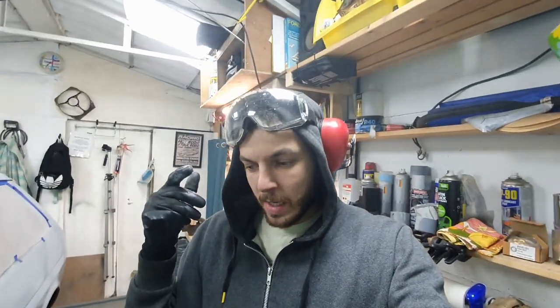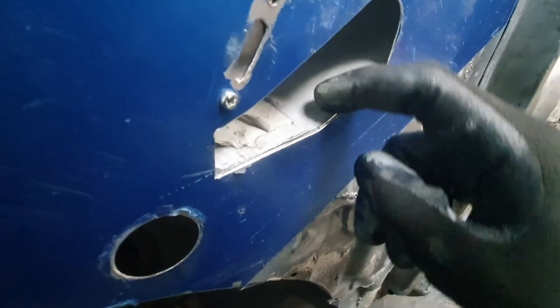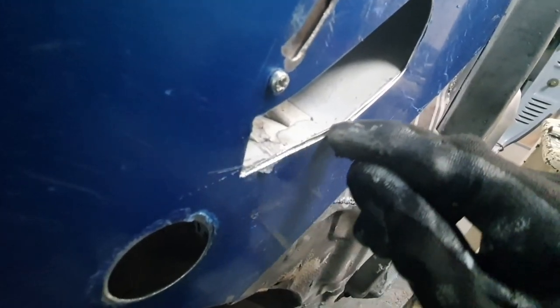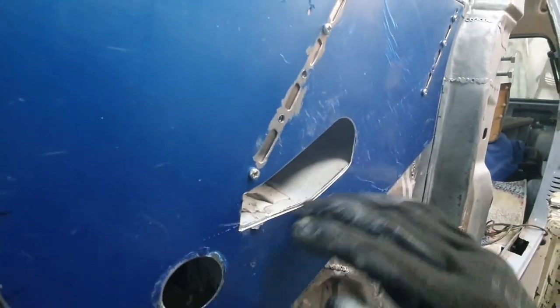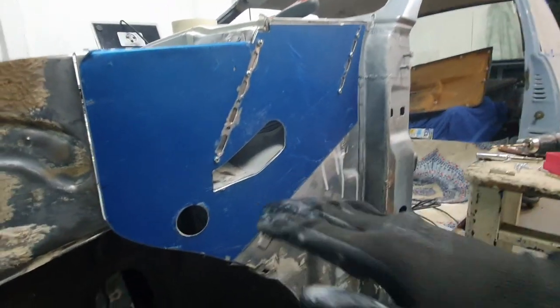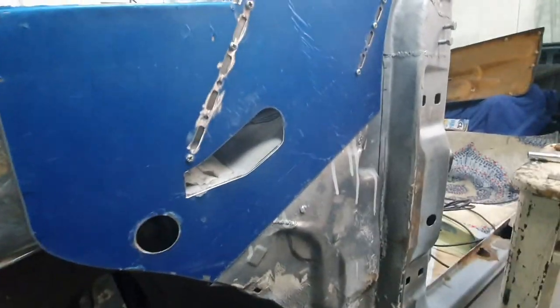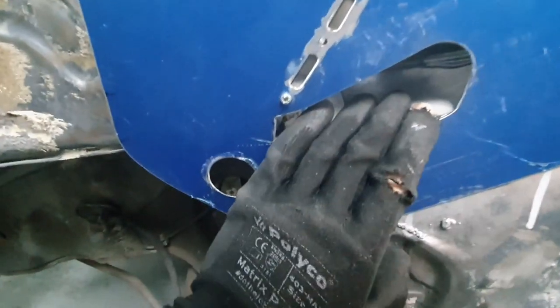Let me show you — that's the edge of the drain hole and that's the edge of the panel. I'm going to weld all along here and along this edge. I've filed everything down so it's nice and smooth, and when I weld it I'll be able to sand it down and smooth it off. I want to make this drain hole lovely, perfect, and strong.